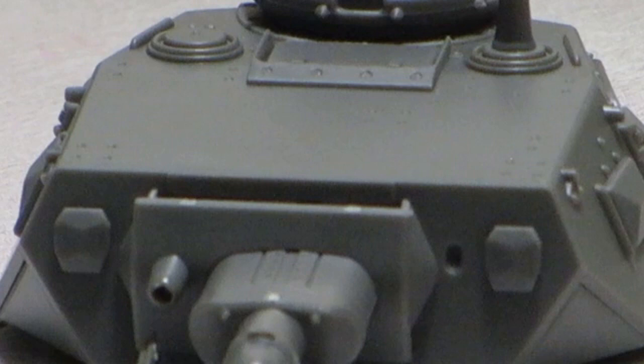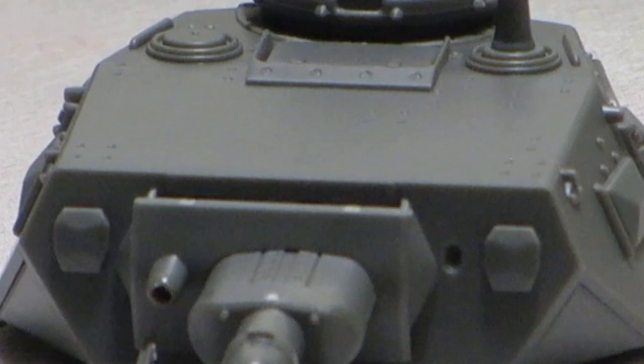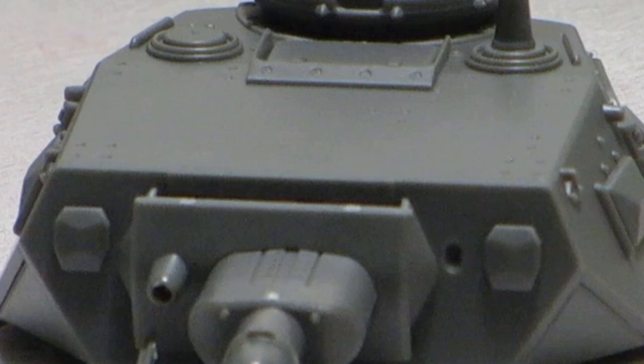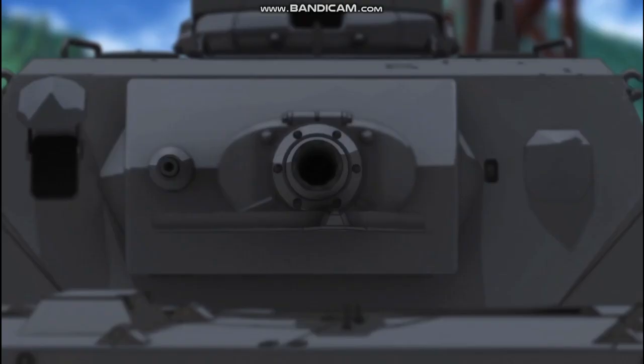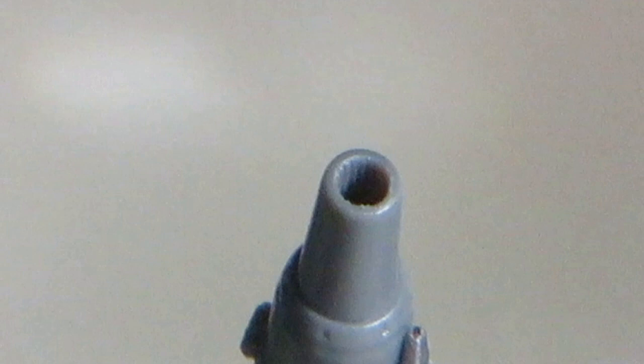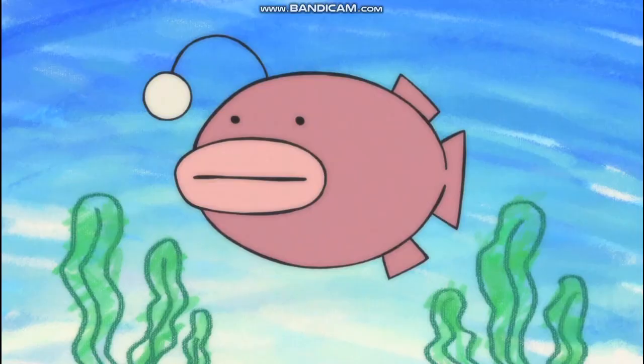Moving forward to the mantlet, we can see the direct vision doors on the extreme edges. These doors would swing up and out to reveal a bulletproof plexiglass block. Just inboard of those are two holes — one for the coaxially mounted Maschinengewehr 34, and the other for the gunner's telescopic sight. Between the two is the short-barreled 75mm Kampfwagenkanone 37. Dragon have molded the muzzle in one piece using their famous slide molding technology to completely avoid seam lines, and they've even added rifling. The bracket underneath the gun is the aerial deflector, ensuring the rigid antenna doesn't get shot off by the machine gun.